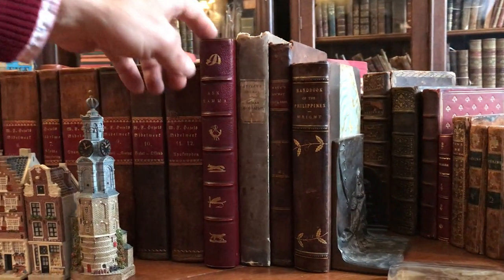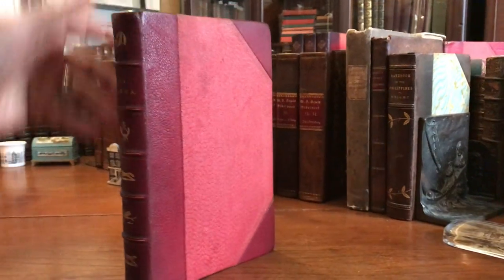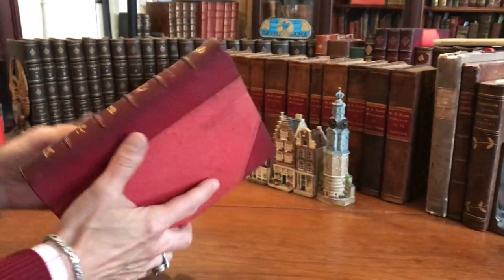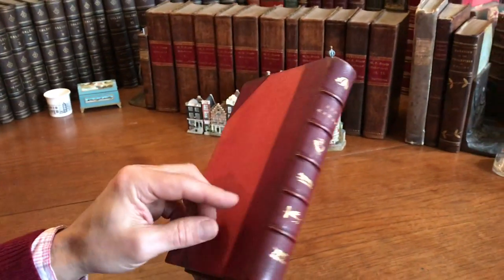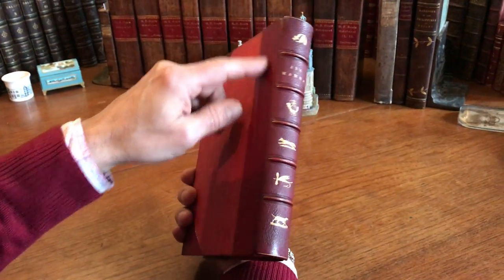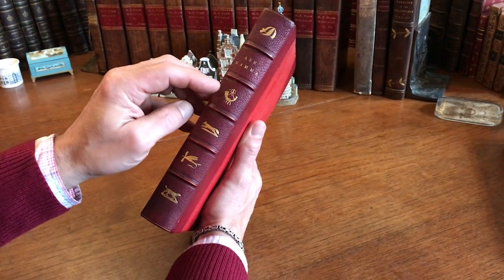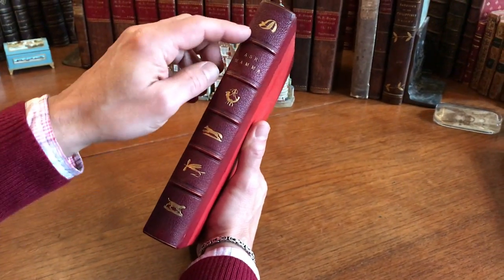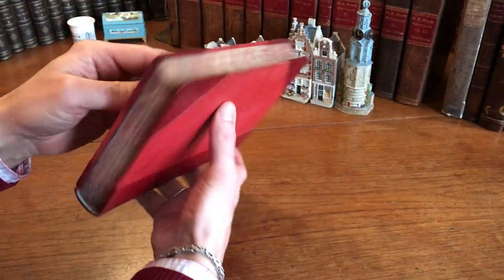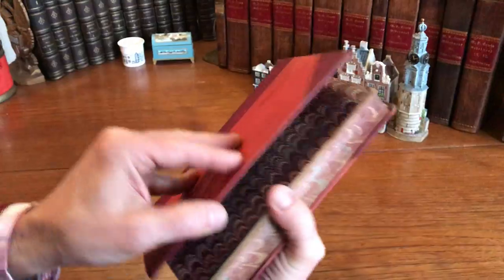One of the very pleasing areas of antiquarian books are color plate books, and this is a beautiful 19th century color plate book. It's in a 19th century grained red morocco binding with raised bands that have been gilt ruled. There are pictorial gilt stamped devices in the compartments. The edges of the text block have all been marbled, and there are marbled endpapers that are beautiful.